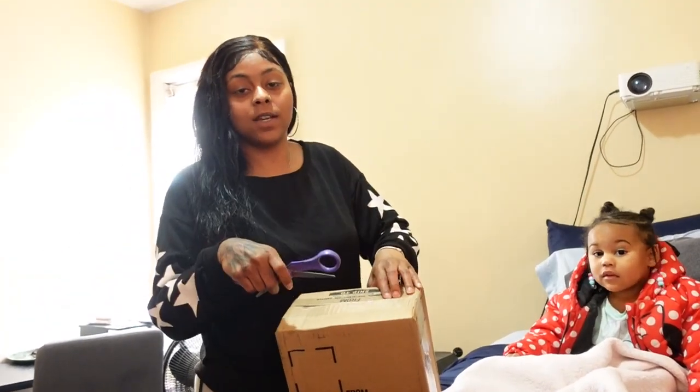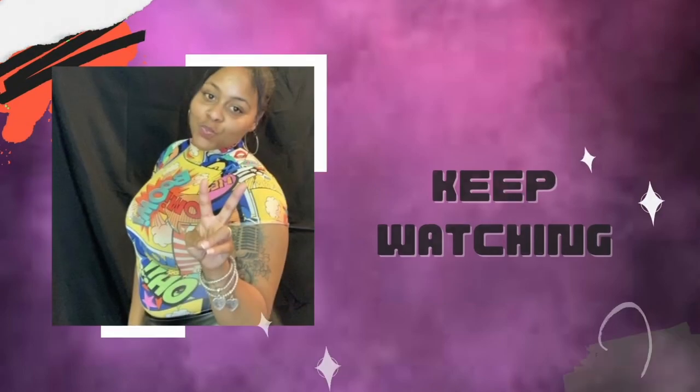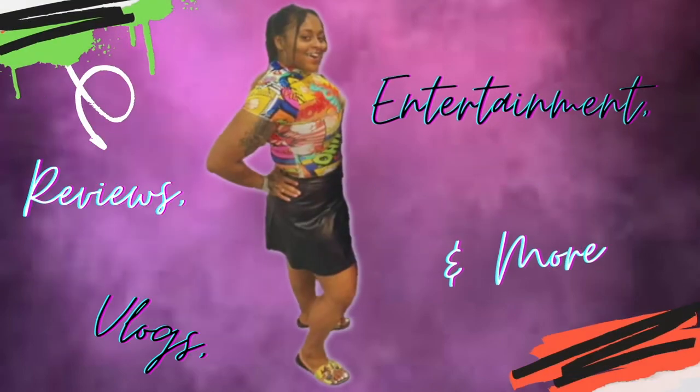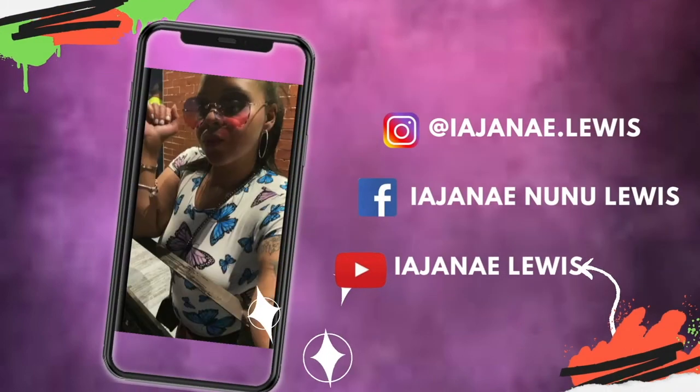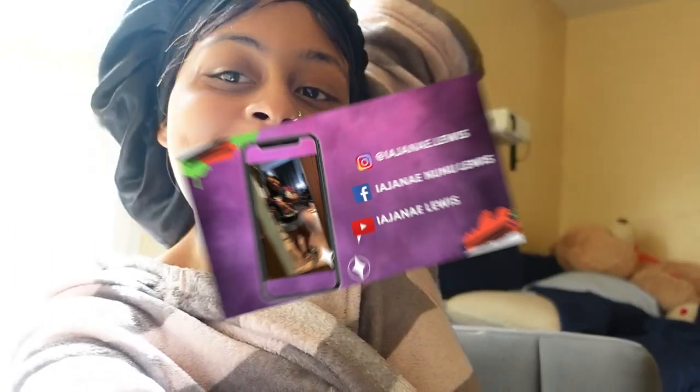All right y'all, so they tried to Kia Boy my car. Hey, how you doing? What's up, it's your girl iJanae with a capital I, and today your girl is back with another video. Today y'all, your girl is doing a little vlog or whatever, so come along.